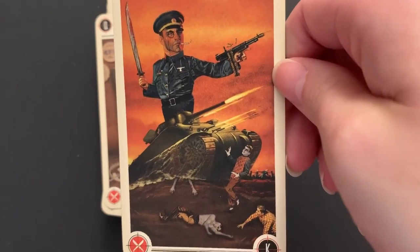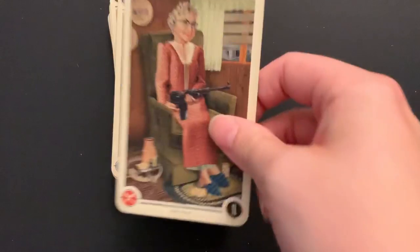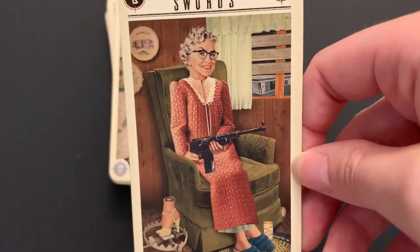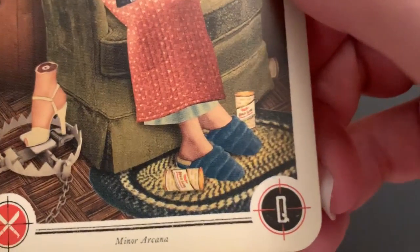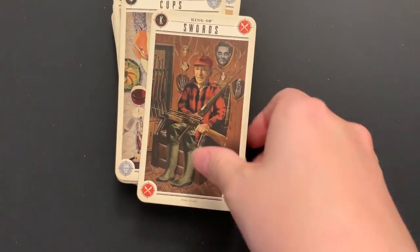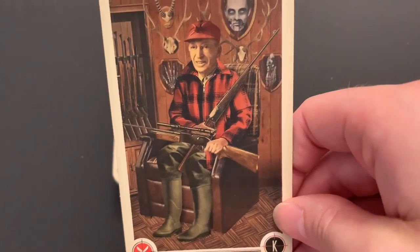Knight of Swords looks like a general or commander in the army, ready to take on the zombies — ready for action, swiftness. Queen of Swords: she's got a foot in a trap to entice zombies to come near her — I wouldn't mess with her. King of Swords is a zombie hunter with trophies on the wall and all his guns and ammunition. I wouldn't mess with him either.